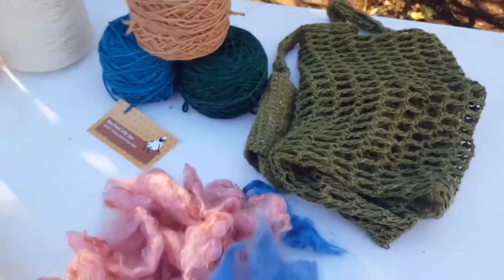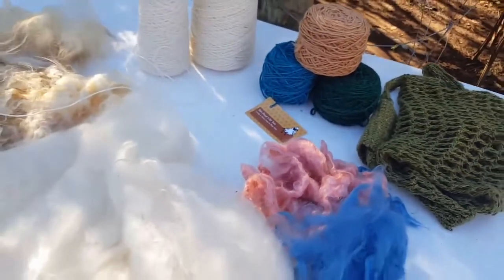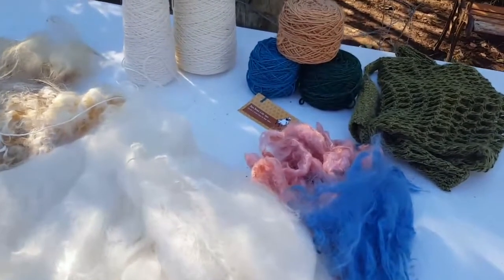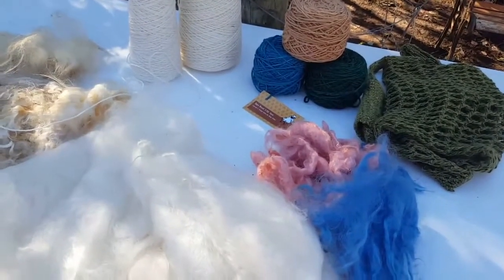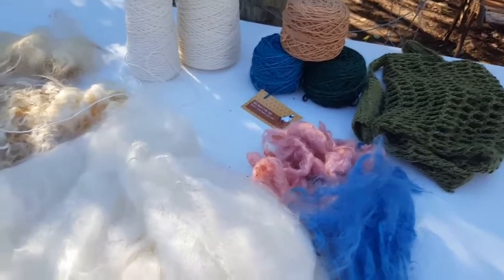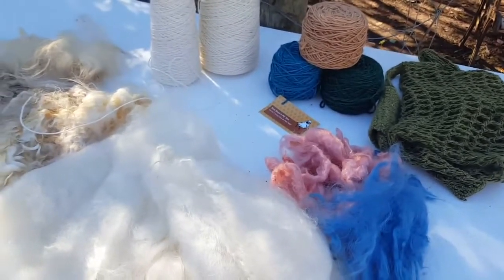Just the last two days I went to a South American backstrap workshop. So now I'm going to utilize the Linwasi in warp-faced weaving — I'll give you a look at that soon. Thanks for listening. Bye.